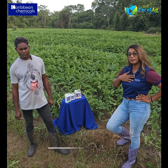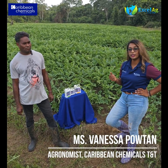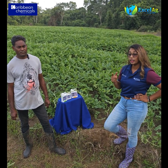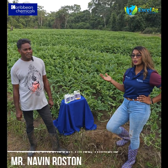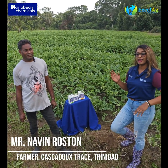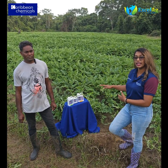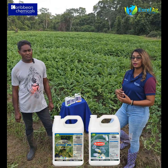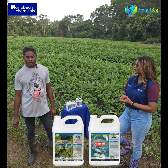Good afternoon everybody, my name is Vanessa from Caribbean Chemicals and today we are in the lovely village of Caskadoo. I have with me a very well-established, well-known watermelon farmer, Mr. Navin Ruston, also known as Garlin. Garlin wants to share with us a little information today on how he used these XLAG products, Cyclops and Aramite, to achieve phenomenal results in the watermelon field.